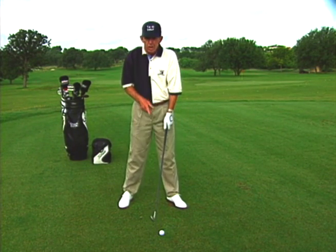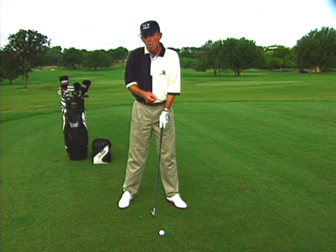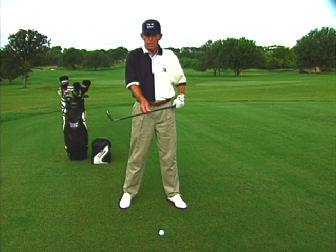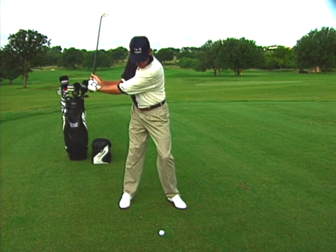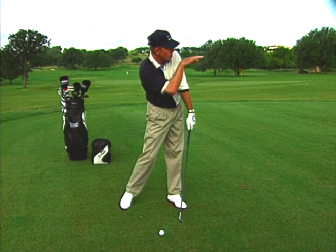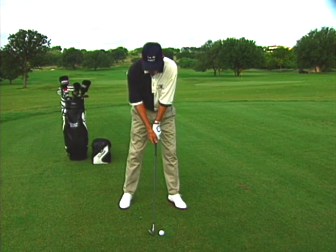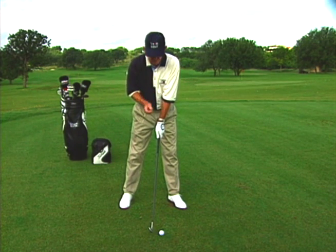A real good drill to help you get into this later release position is what I call the punch drill. Take a short iron like an eight iron, make a half backswing, and then as you come down try to hit as low a shot as you can from a normal ball position — like you're trying to punch the ball underneath a tree. If you do that, your hands will get into a later release position, getting rid of that high hook.